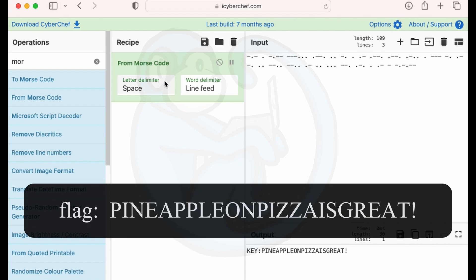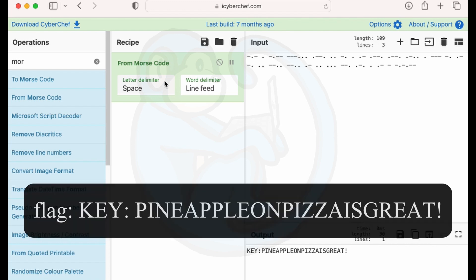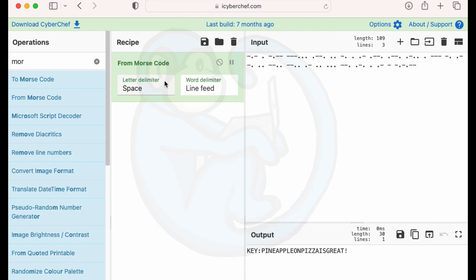So I go back to the CTF question and I type in pineapple on pizza is great, and it's wrong. I try again, this time removing the exclamation mark — that was wrong again. The good thing is this question did not have limited tries, so I decided to enter the whole thing with the word key and the colon, and that was the right answer. It is literally the entire thing: key colon pineapple on pizza is great.